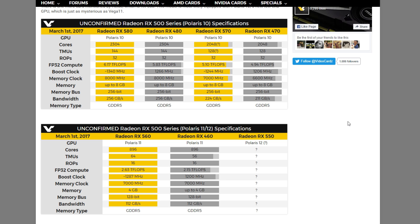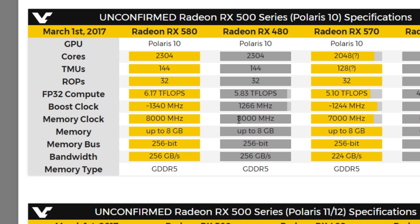If you want to mine Ethereum it's all memory clock speed based, and as you can see the RX 480 has 8000 megahertz memory and the 580 will also have 8000 megahertz memory.